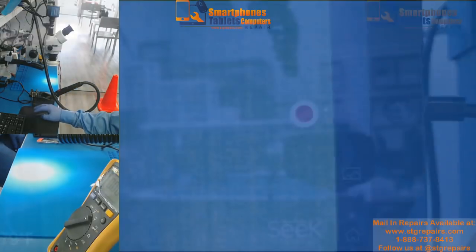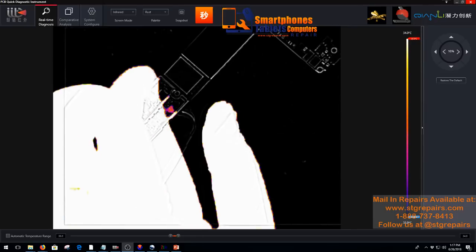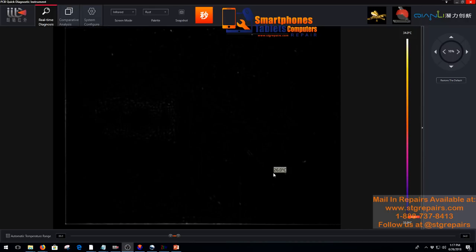Let's go to the thermal camera. I did this after testing the board. As you can see, the Tristar is getting hot. Now we are going to put it in the other camera so you can see — the Tristar is getting hot. This case was very easy to find the problem using the thermal camera.